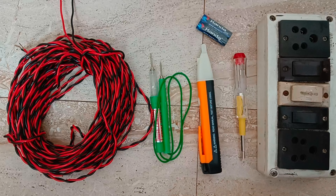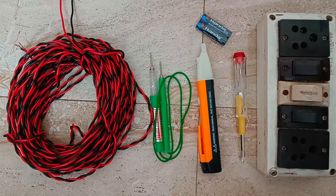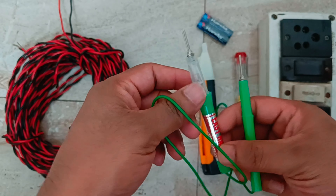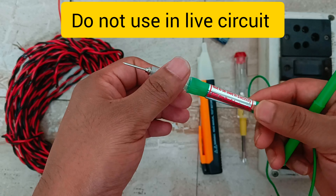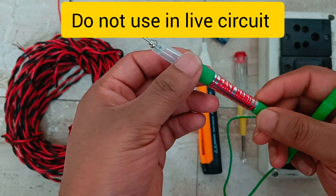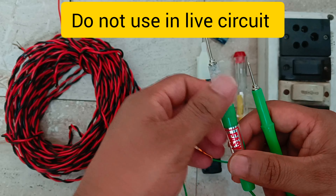Hello and welcome back to my channel. In today's video we are going to discuss various types of line testers as well as continuity testers. We can measure continuity using a multimeter, but here I have a special device which we can use to measure the continuity of a wire or circuit. On this instrument you can see it says 'not to be used in live electricity,' so we can only use this instrument when the circuit is dead.